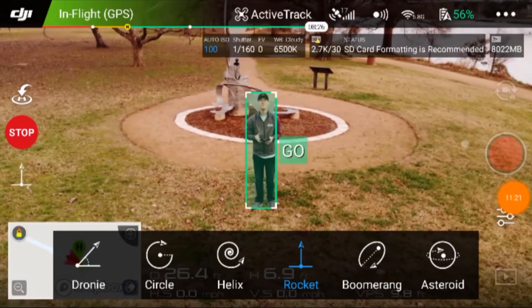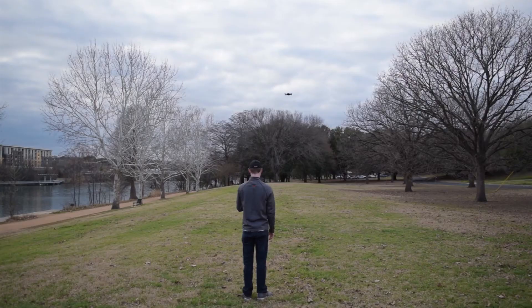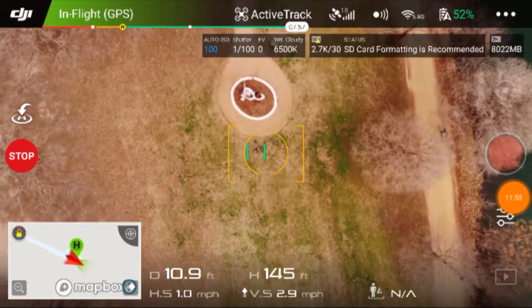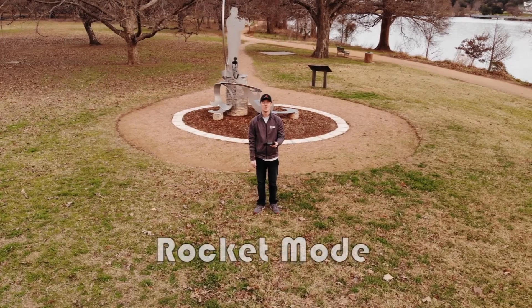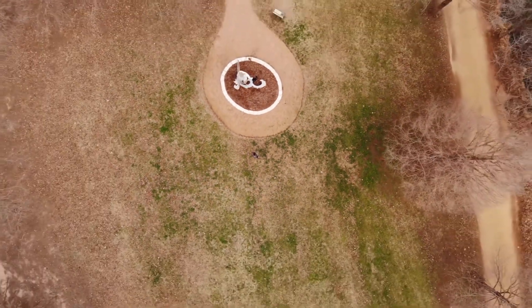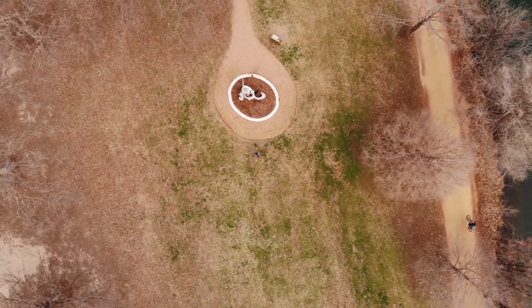All right, so now we're going to try the rocket. Next, let's do the boomerang. Again, I'm a little bit afraid of the trees, but let's give it a shot.